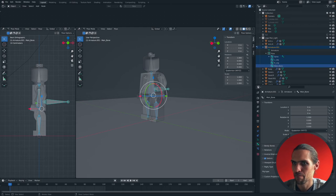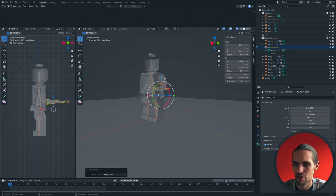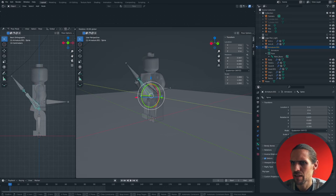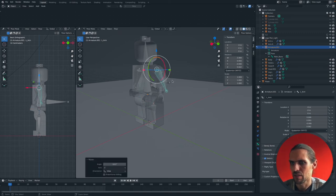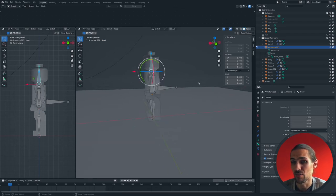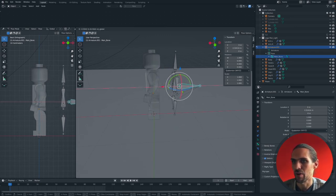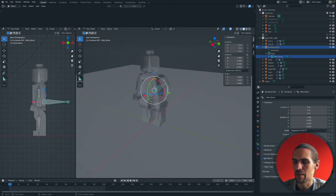Select all the bones, select the main bone last, right-click, Parent > Make > Keep Offset. Now in Pose Mode: bending the spine moves the arm and head along; arms and legs move individually; the head rotates without affecting anything else; and the main bone moves the entire armature.